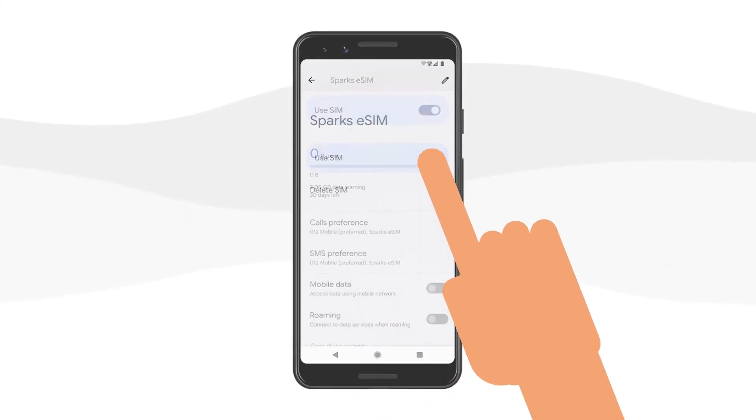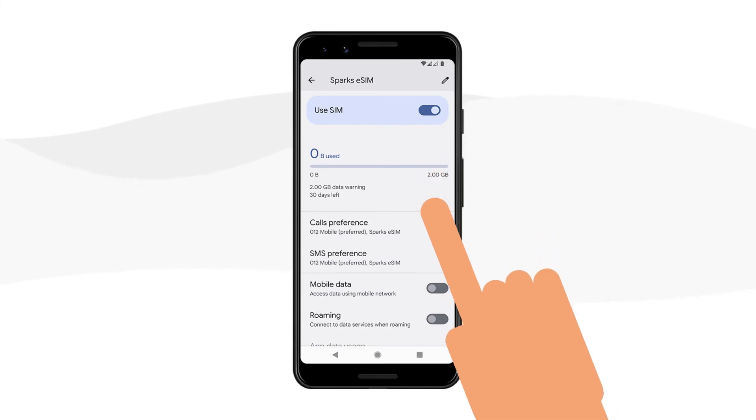After installing your activation code either manually or with the QR code, select Download.